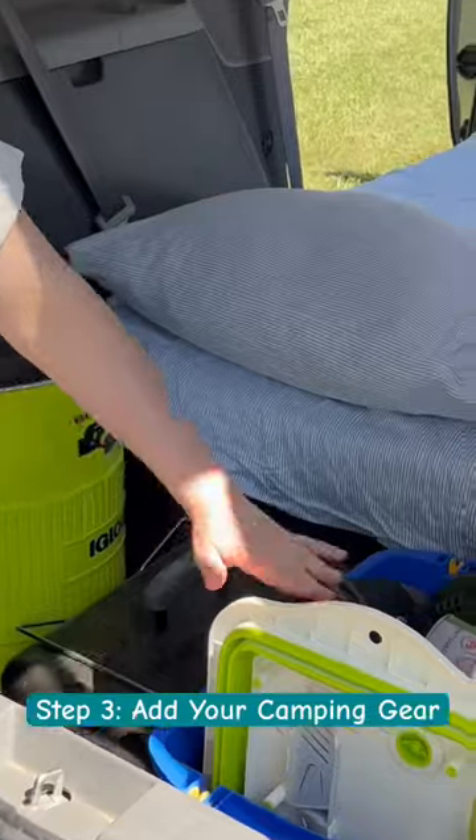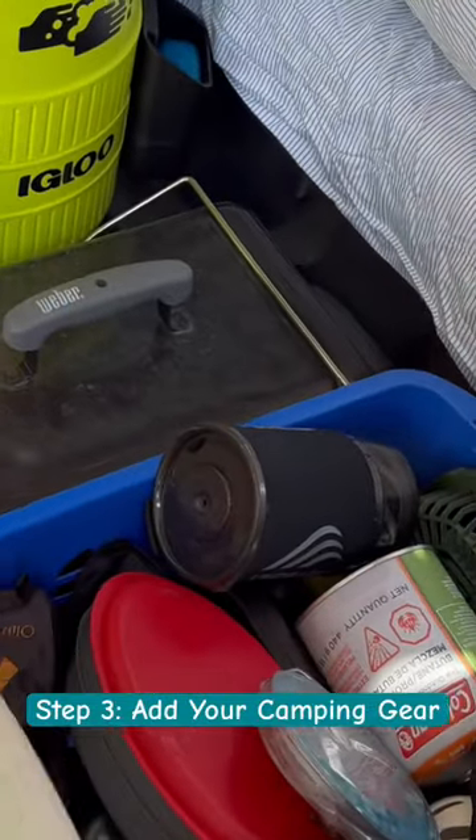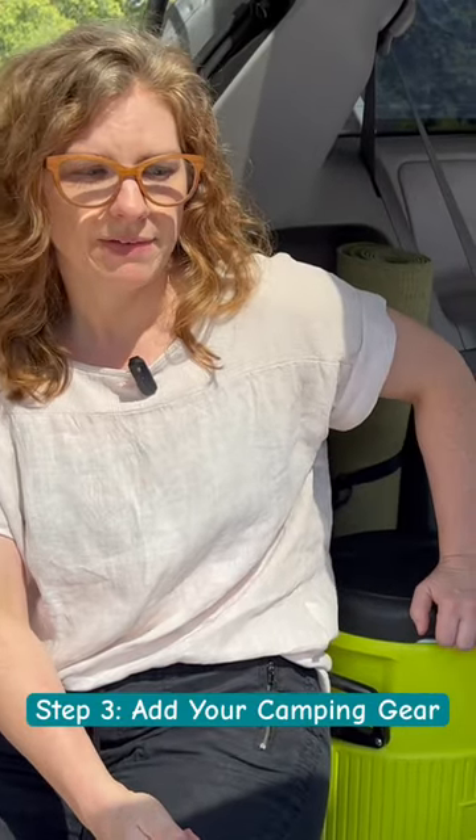This is the bin that carries everything. It has our cooking utensils, our cutting boards, our jet boils, and this is actually a really nice feature — we use it to wash dishes, wash our hands, and for clean drinking water, so we've really enjoyed having this.